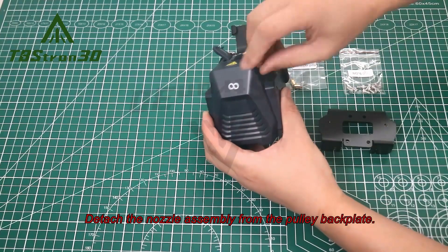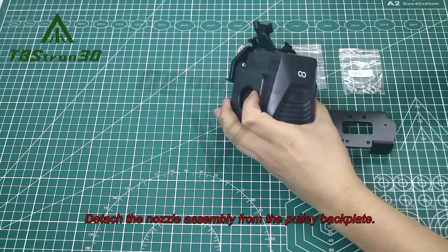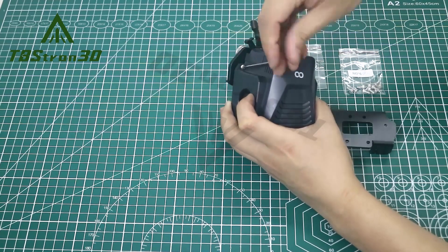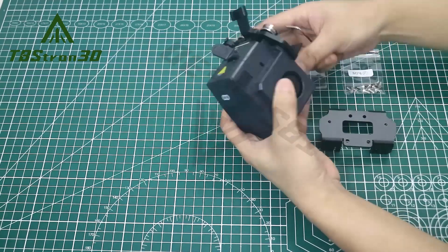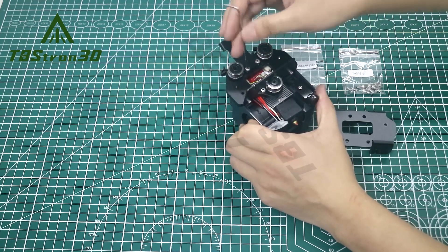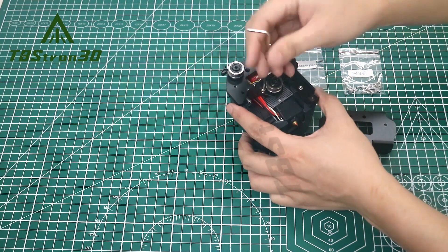Detach the nozzle assembly from the pulley backplate. Remove the right side belt tensioner.